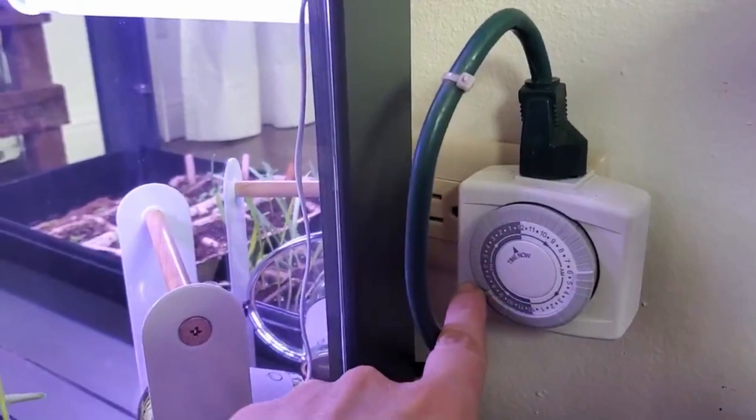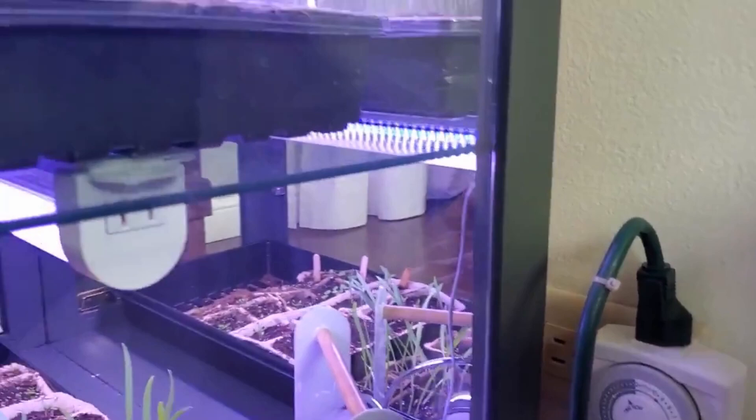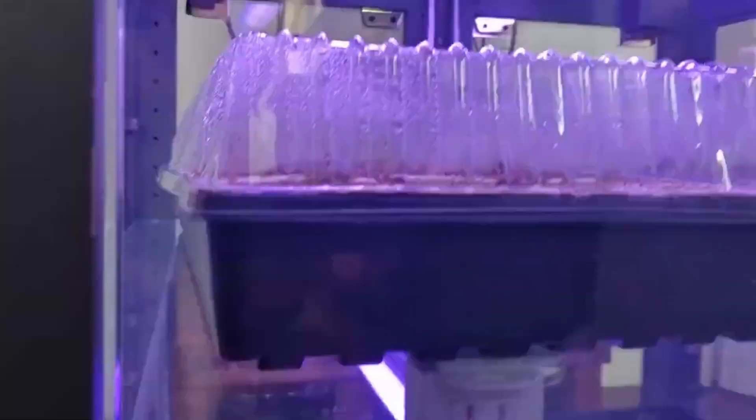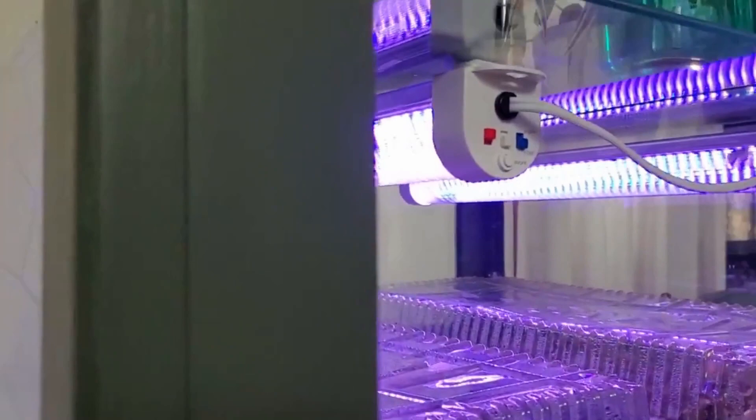The other lights I added were just three of these strip lights. I liked these because you can change the colors based on the stages the plants are in. I have one on the shelf and one down here. Those can hook into each other — I think this one is hooked into the next one. The other two run up along the side, and I just used some command clips to keep the cords in place.